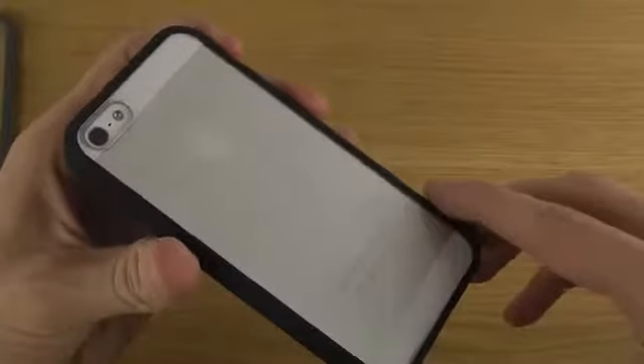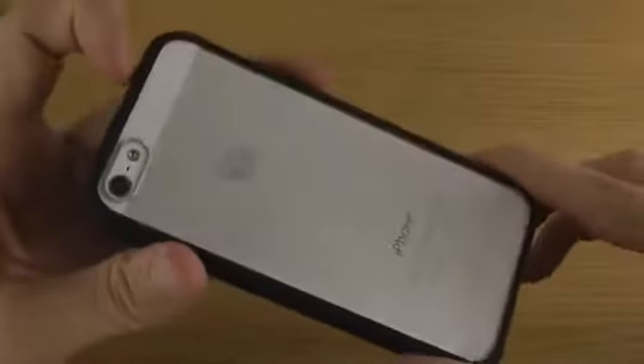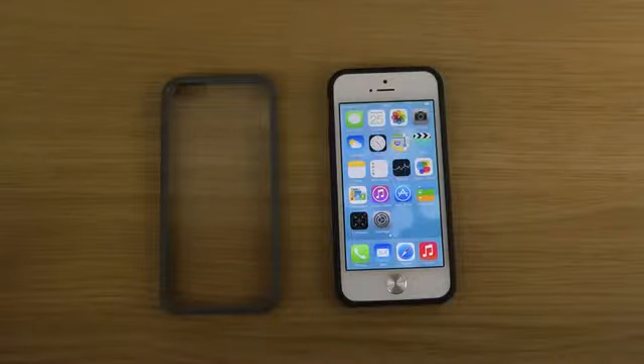Just a quick look here at the Ultra Hybrid for the iPhone 5 from Speedgen. If you want to take a look at it, I will try to leave a link in the description. Have an awesome day, and I hope that we'll see you all in the next video. Have a good day.